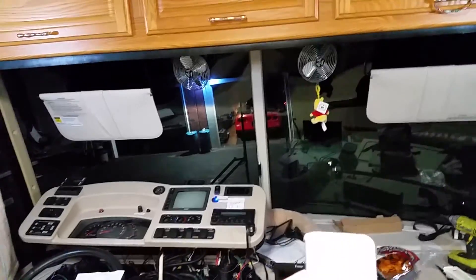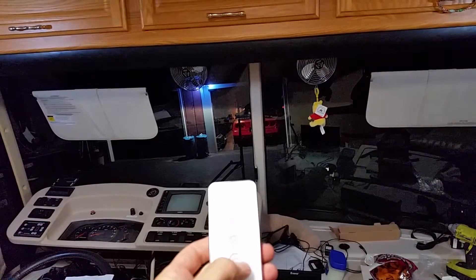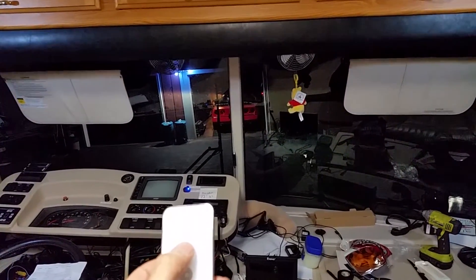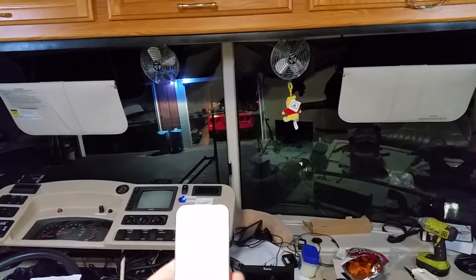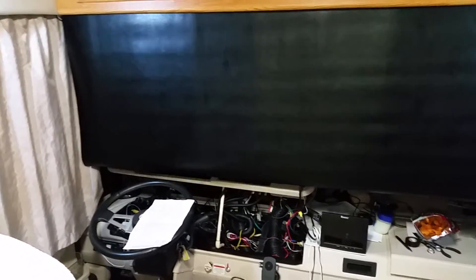I just wanted to show you how this works. Say we're heading out west and the sun's beaming in your eyes — you just hit the down button and it drops. When the sun is out of your eyes you hold stop. Then if you want to take it back up, just tap up and it stops automatically. And say at the end of our trip we pull over and want to get some sleep — just hit the down button and it'll go all the way down and stop on its own, blocking all the light and giving you privacy. Pretty cool mod for a hundred bucks.